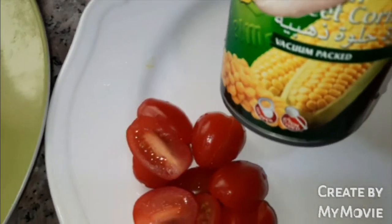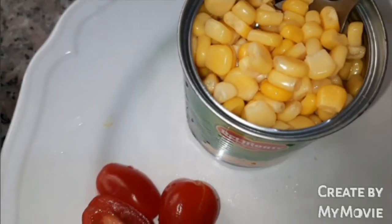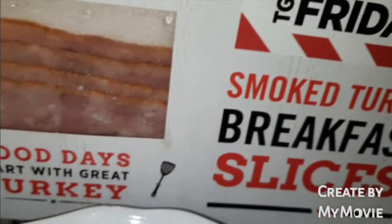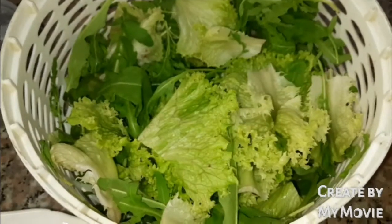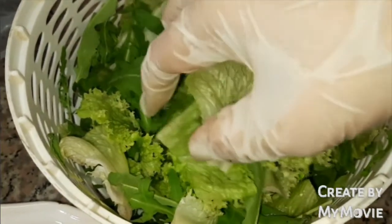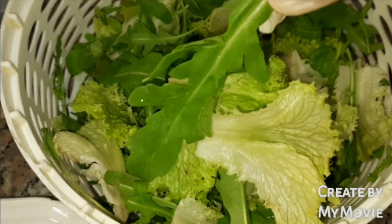I have also cherry tomatoes, cut into halves, and whole kernel corn — only a few teaspoons will be needed later. I have also diced smoked turkey breakfast slices. If you can find this in the market, you can use turkey mortadella. For our greens, I use lolo rosso or you can use iceberg lettuce, and arugula — in other words, roca or rockets.